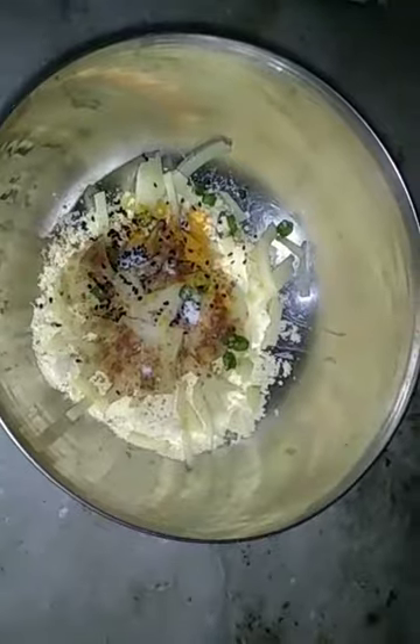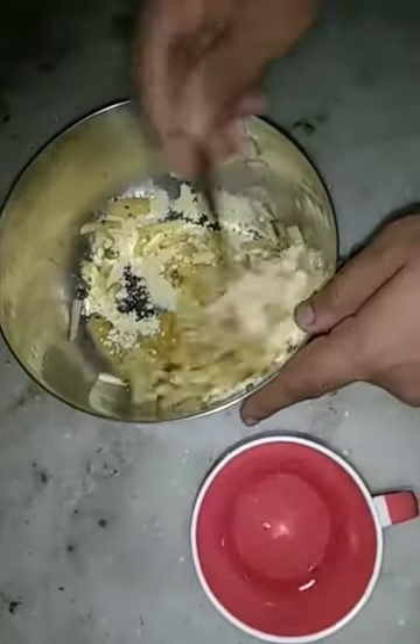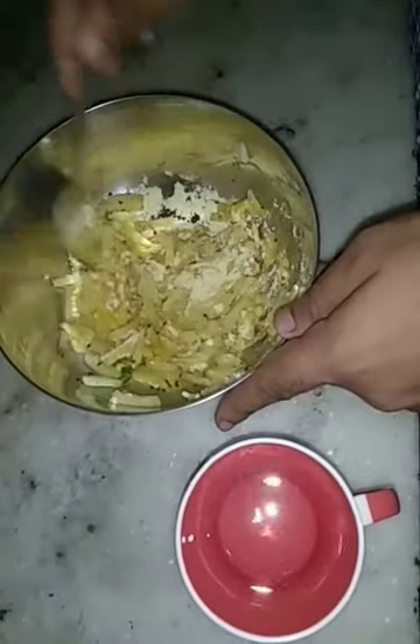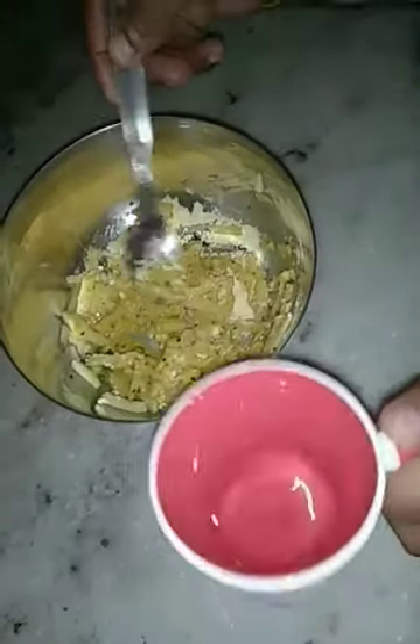Don't forget to add a pinch of soda — this will make the pakora crispy. Now start making the batter by mixing it with a spoon and a little bit of water. Please check the batter must not be too thick. See, my batter consistency is ready.